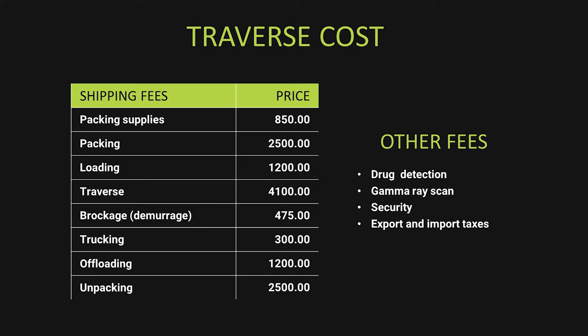There may also be extra fees like drug detection, gamma ray scans, extra security, permits, and export/import taxes, depending on your status and the country you're moving into or out of.